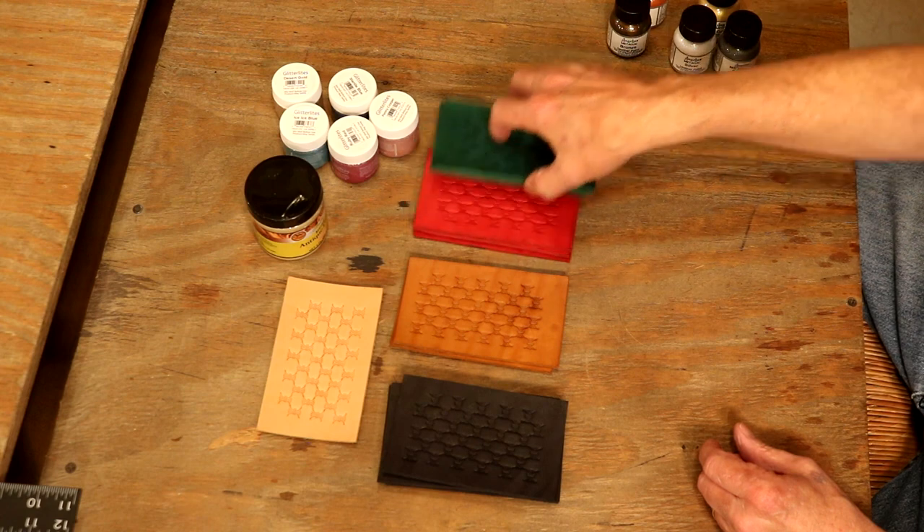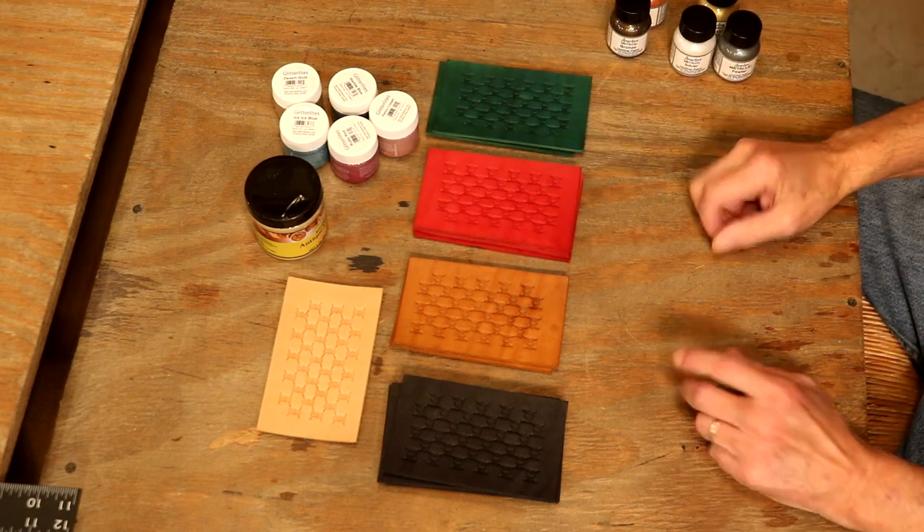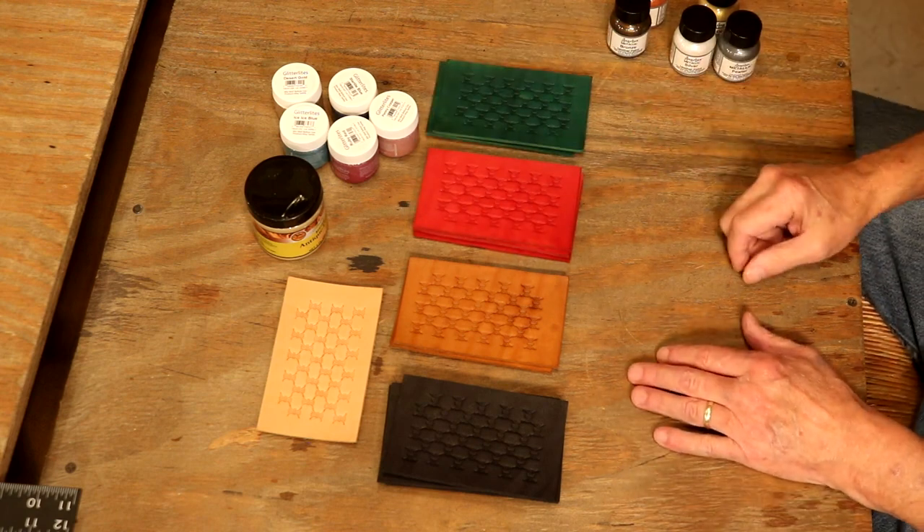We're going to get creative here. We've talked about our Neutral Antique and we've seen this in a number of videos, but we have yet to really look at the metallic and the sparkle colors in the Angelus paints. I'm anxious to see how these come out. So I've got some swatches — four colors in our Pro dye: red, green, brown, and black. Let's see if we can find a combination between a metallic antique and a dye color that absolutely pops for us.